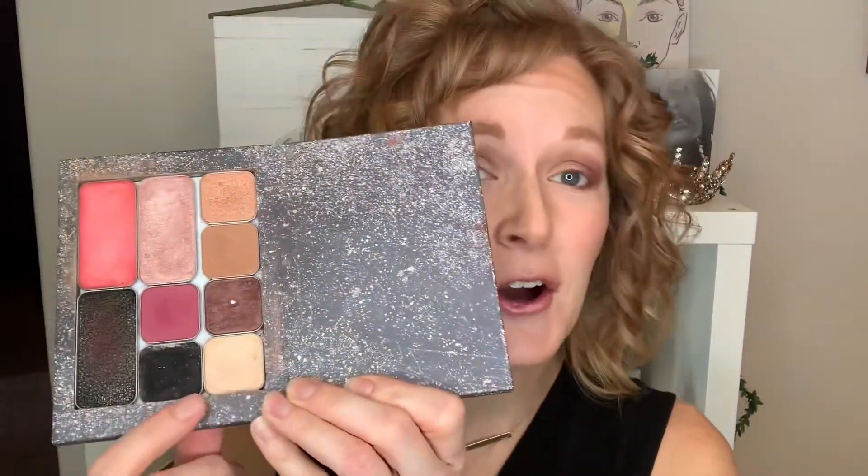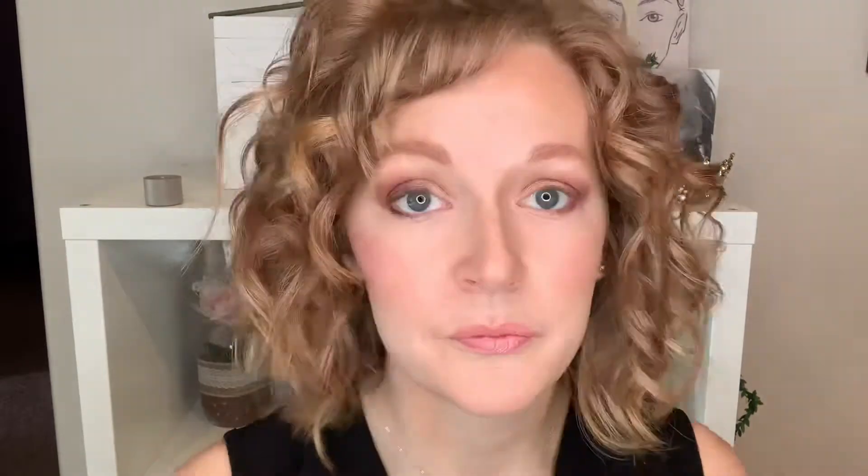You're probably wondering, what about eyeliner — do I not need eyeliner for Valentine's Day? Yes, you do. It's right here in your compact — this beautiful Black Friday eyeliner. You're going to stick with your line brush now. It's a cream based eyeliner.